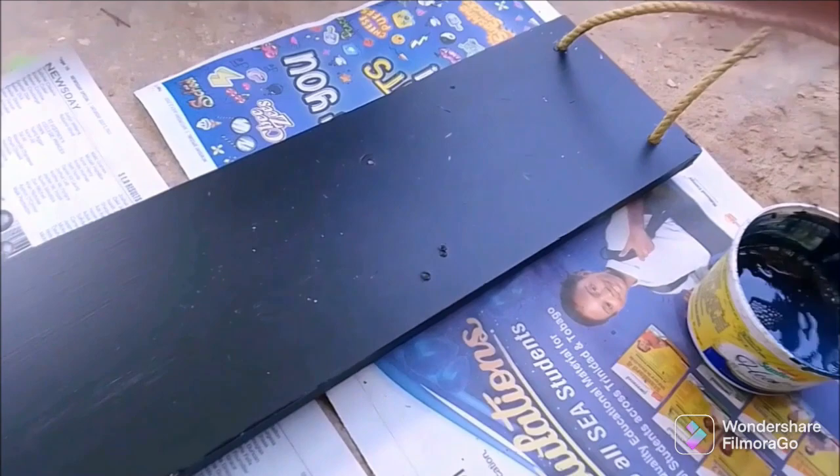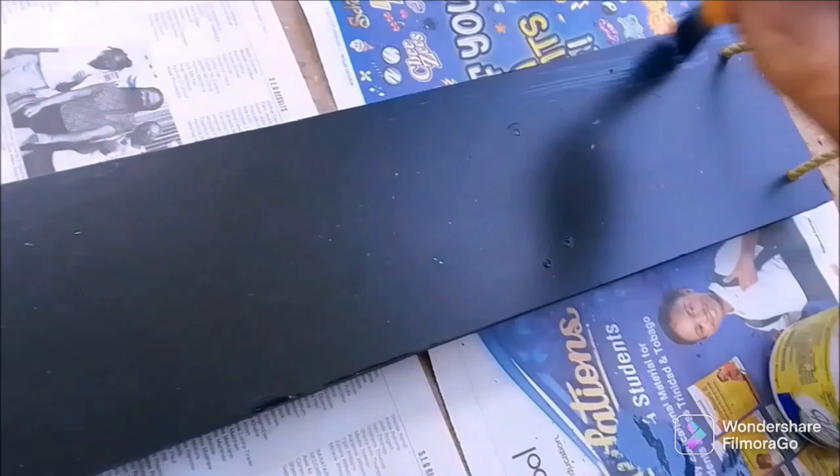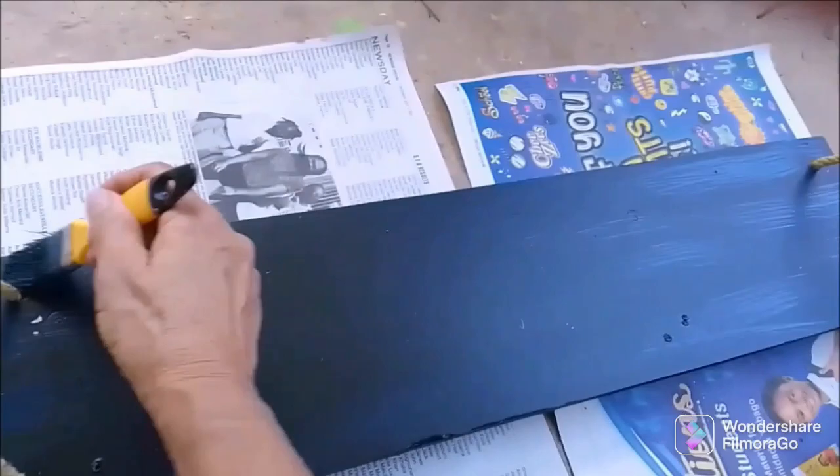I have some blue watered-down paint and I'm going to distress the wood with it. I prefer doing the distressed look with paint rather than always sanding, so I'm just giving it a little streak with the paint.